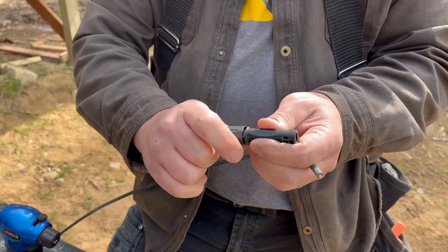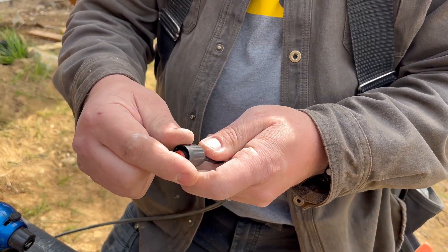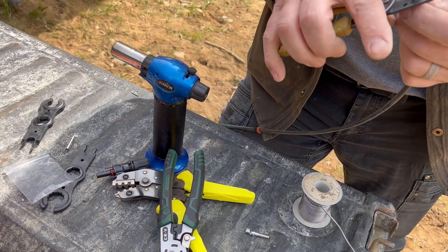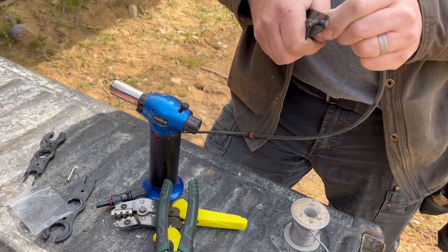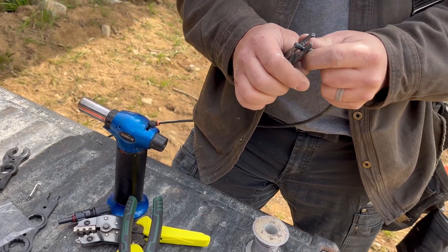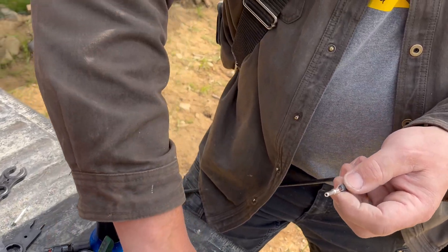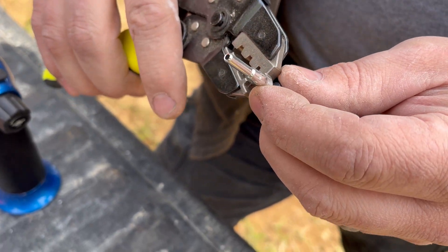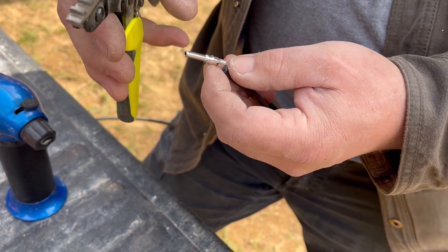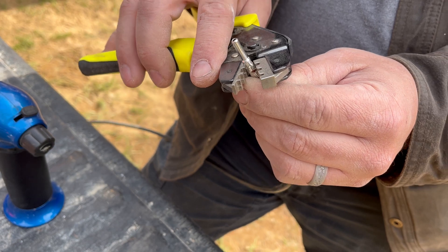We're going to take apart our little packing gland here — all of these slide over our wire. Then we will strip back a little bit of wire. This PV wire has very thick insulation so it's a little harder to strip back. These connectors are kind of flimsy metal and I've had problems with them pulling apart before, so I'll do a gentle crimp and then solder them so they don't come out.